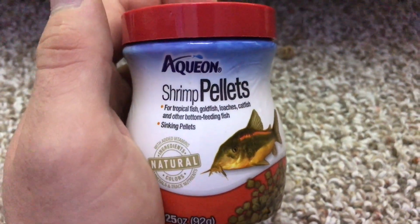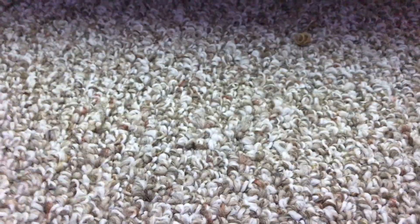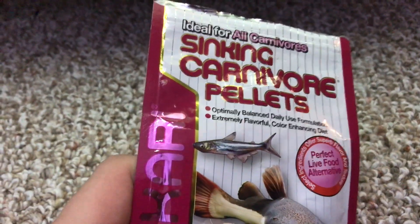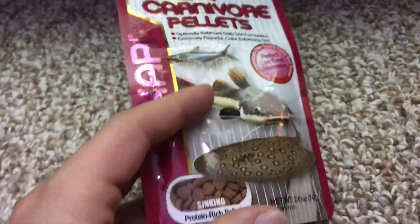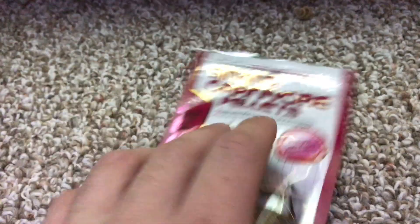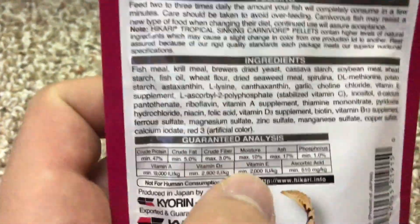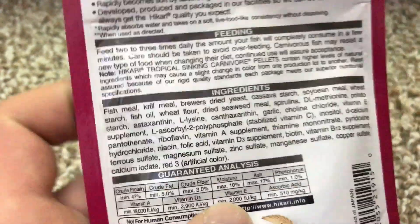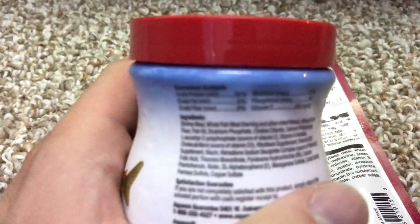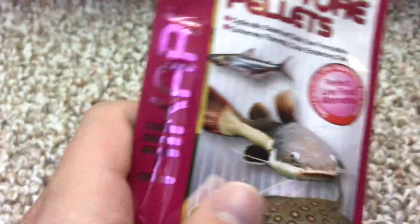I switched to the food I feed my cichlids, my belly crawler pike, and my shovel nose lima — protein-rich sinking carnivore pellets, really high in meat content. Fish meal isn't really something you want as your first ingredient, and this one lists shrimp meal. But this food is literally the reason why he started growing his pectoral fins back.